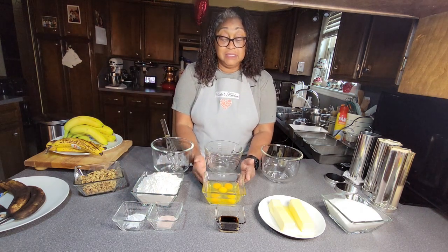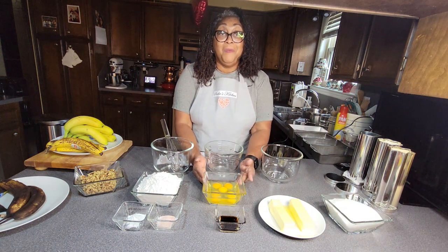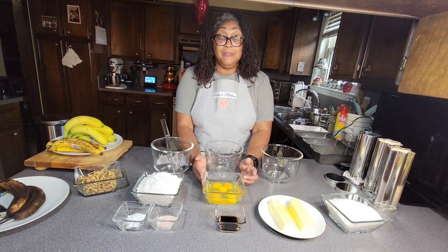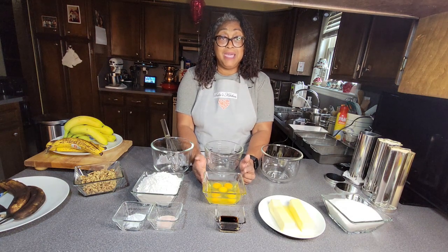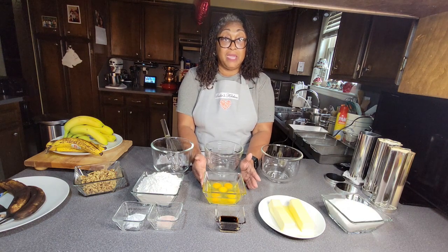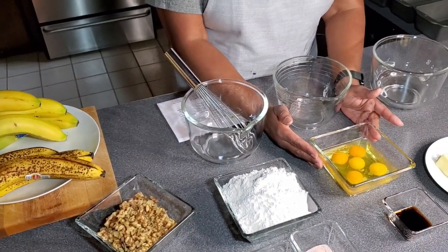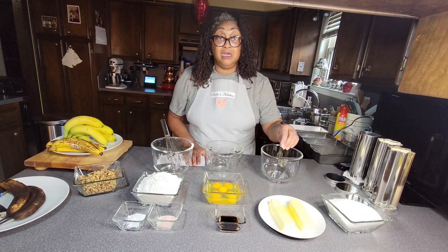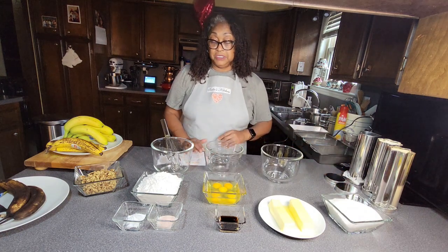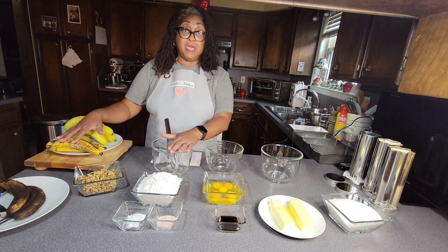Here we have our eggs. The recipe calls for two eggs — remember I doubled my recipe so I'm using four. My eggs are pretty small so I added an extra one. Just know, if a recipe calls for large eggs and you don't have large eggs, you might want to add an extra one. We have one teaspoon of vanilla, then we have one stick of butter which is a half a cup per recipe, and then we have one cup of sugar for the single recipe.